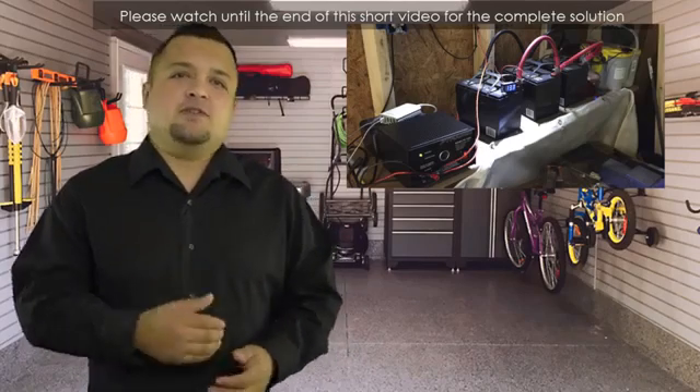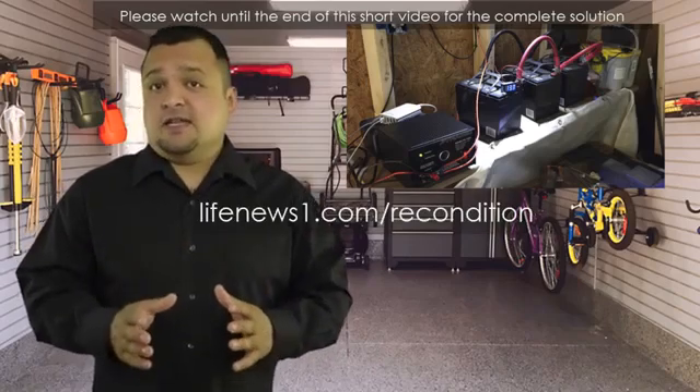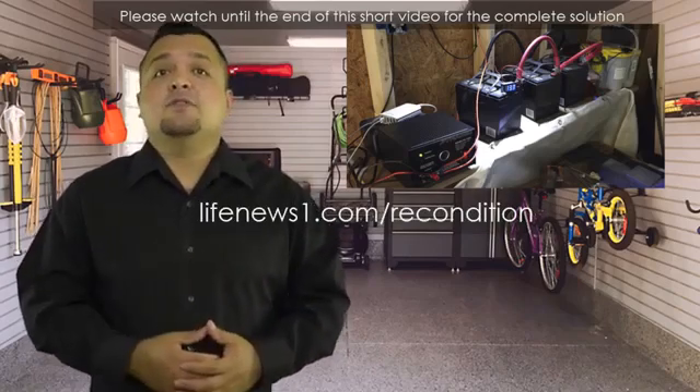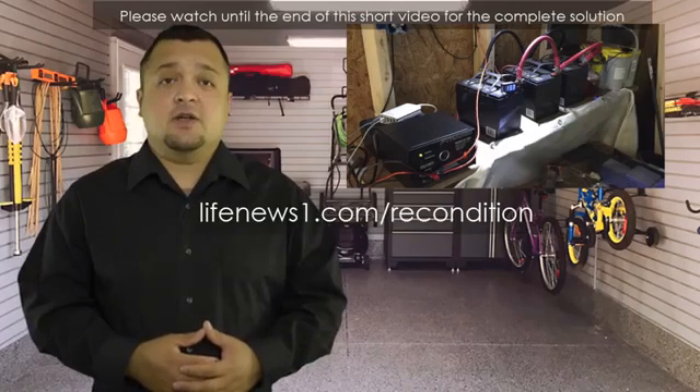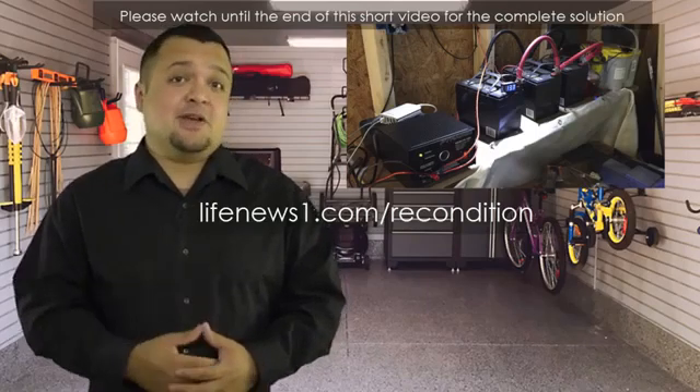I hope you find this useful. If you want the full solution that you can use now, please head over to lifenews1.com/recondition or click the link in the description below. Thank you.